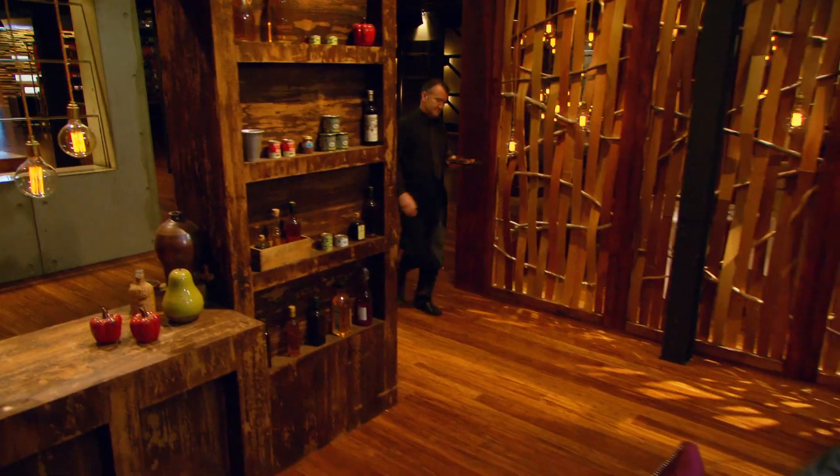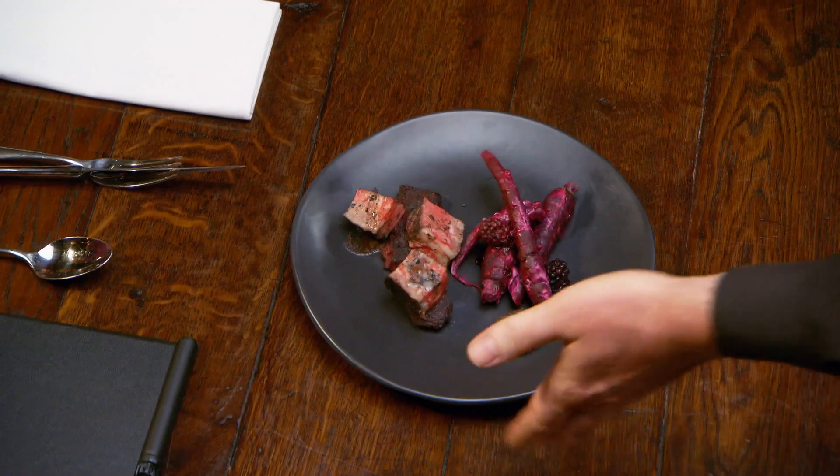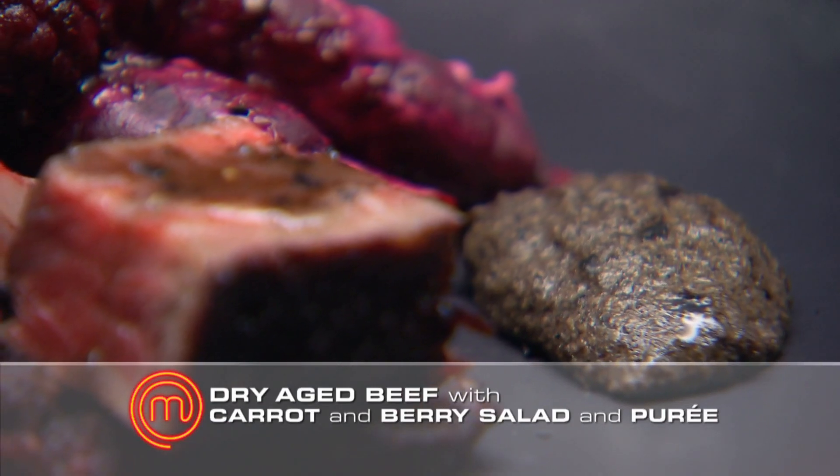I chose the black pantry because I wanted to show the judges a different side of my personality — my darker side. I really hope that going big and bold pays off. This is dry-aged beef, carrot and blackberry salad with a truffle and mushroom puree.